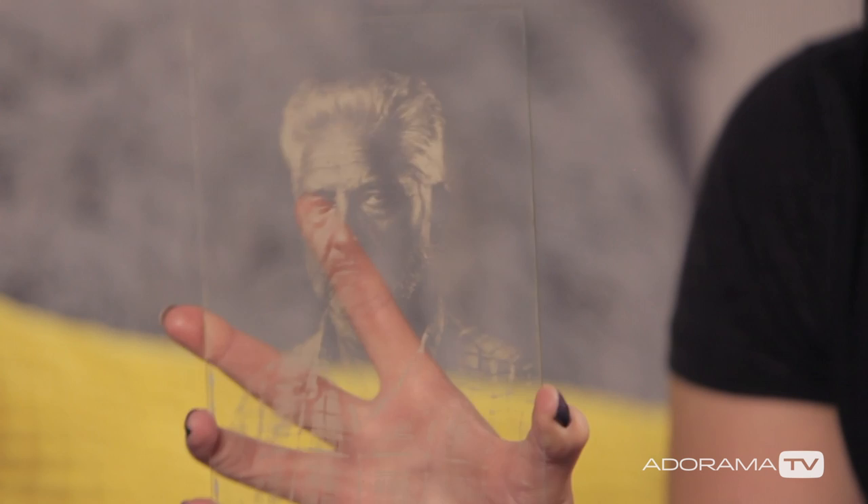As well as portraits and some fantastic still life, what else is it that you do? I saw on your website you really try your hand at everything — there are some landscapes. I do work with cyanotypes and van dyke brown printing.